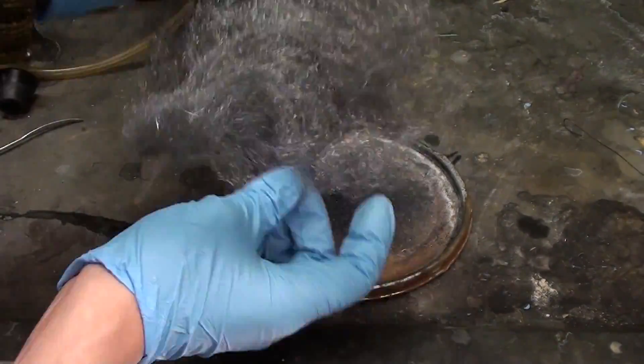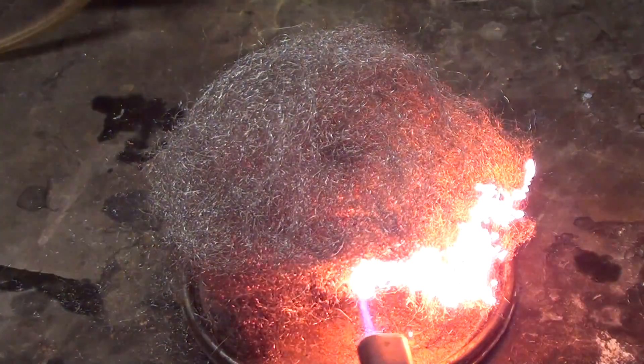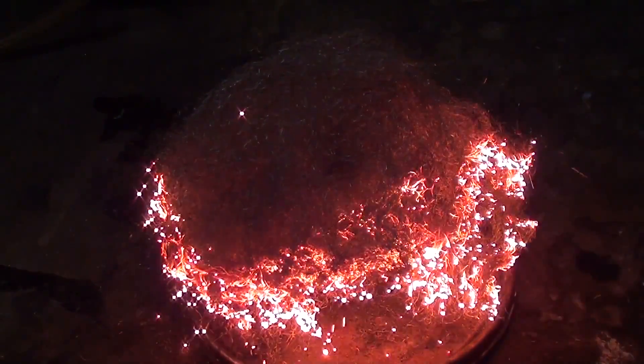To see this, first fluff it up a bit to give it more air between the voids. Now simply set it on fire. As you can see you get this nice light show of burning iron.